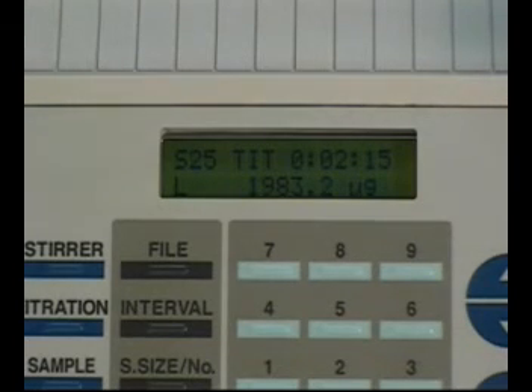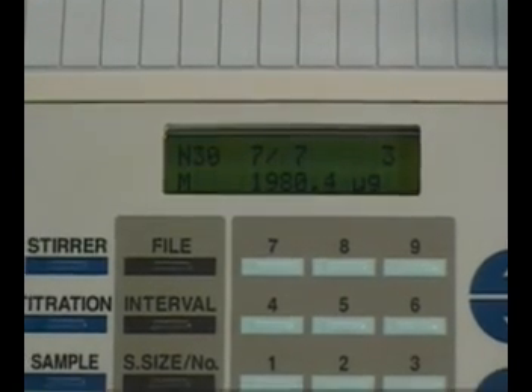This performance test should be performed three times and the average of the data should be within the range of 1950 to 2050 micrograms of water.